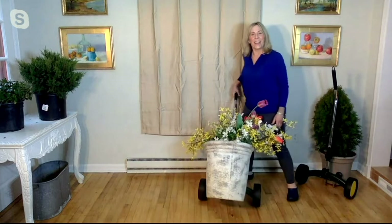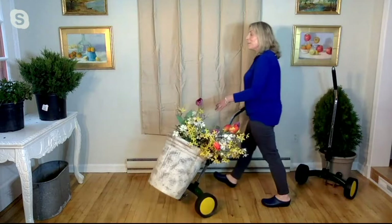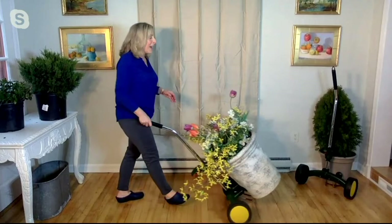You and I don't have the best backs in the world, and I know my back can go out so easily. I'm moving a pot that weighs over 90 pounds right now on this amazing pot mover. It's just super easy — you just lift it and roll it. You can move things inside the house or outside. You've got this place to put your foot, and you just push it back, and then you're ready to go.